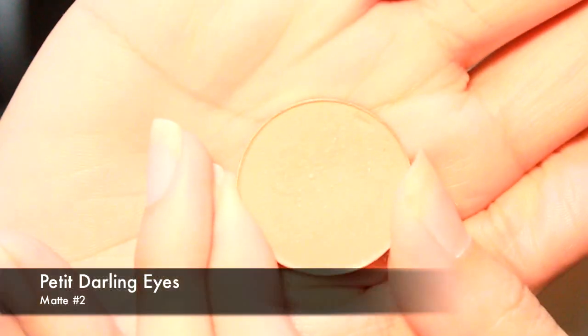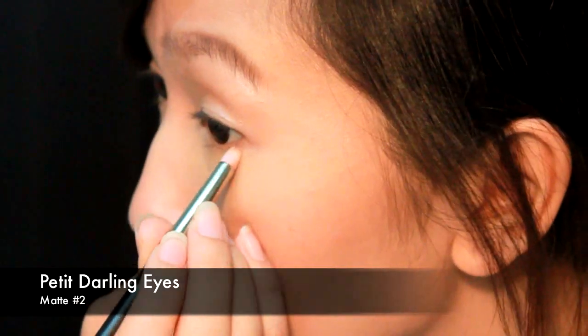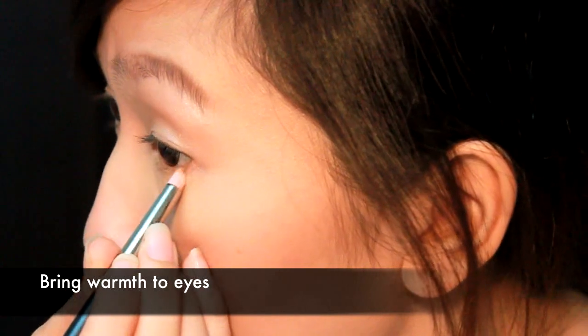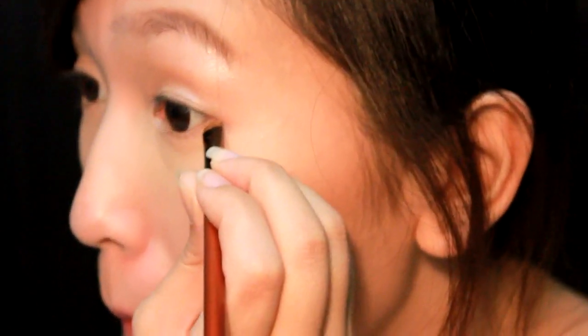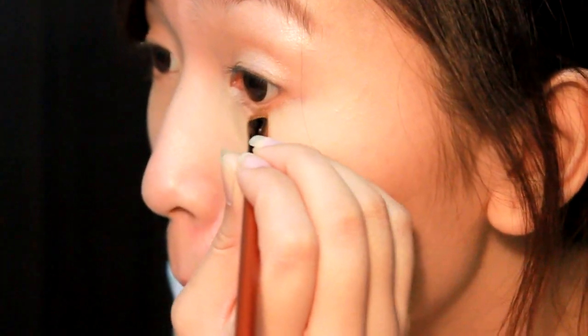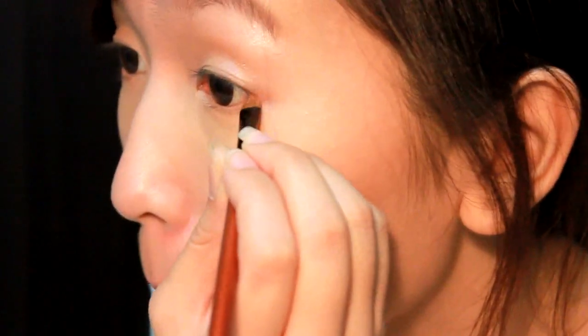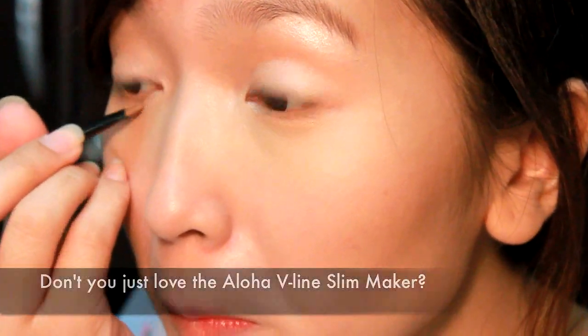I prefer using this highlighter over glittery eyeshadow because it makes your eyes glimmer subtly rather than loudly. Afterwards, use Petite Darling Ice Matte in shade No. 2 with a pencil brush and shade the outer two-thirds of your lower lash line — this will bring warmth to your eyes. Then, taking your Aloha V-Line Slim Maker again, define the outer third of your lash line even further with the cherry brown color using a smaller shader brush, staying as close to the lash line as possible.